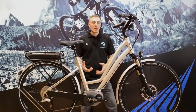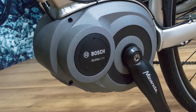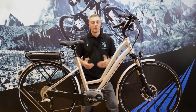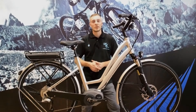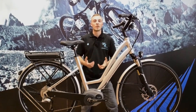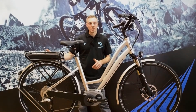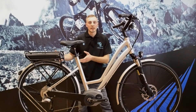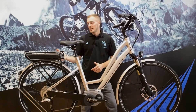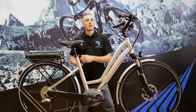We've got the Bosch Active Line motor — it's there to assist you. This is the 250-watt Active Line, the latest generation technology, and we've got a 400-watt-hour power pack as well, giving the most range that any Bosch e-bike gives you. This pannier rack battery is mounted within the pannier rack, so it's out of the way — you're not kicking it getting on and off the bike. It looks very neat, and you can remove it to charge it. On this, because it's the new system, you can also charge it up on the bike.